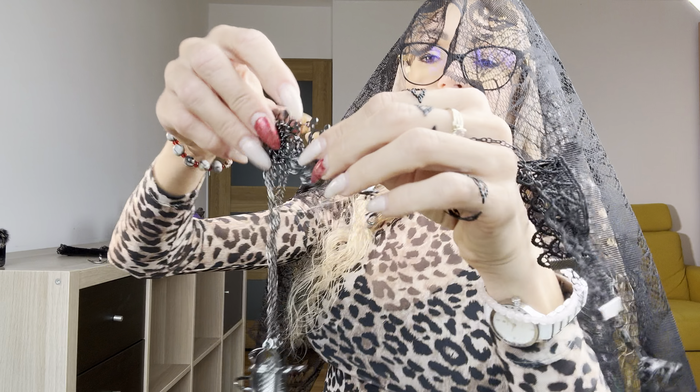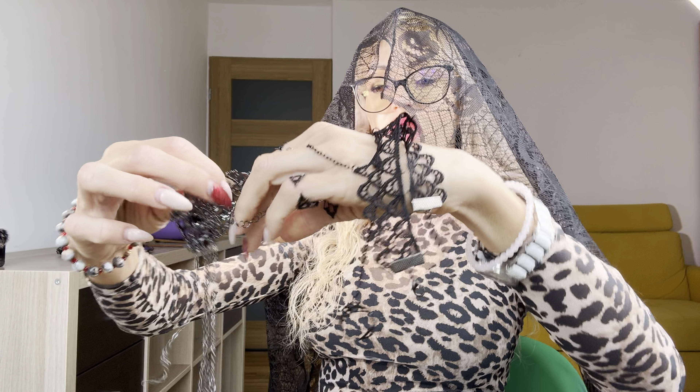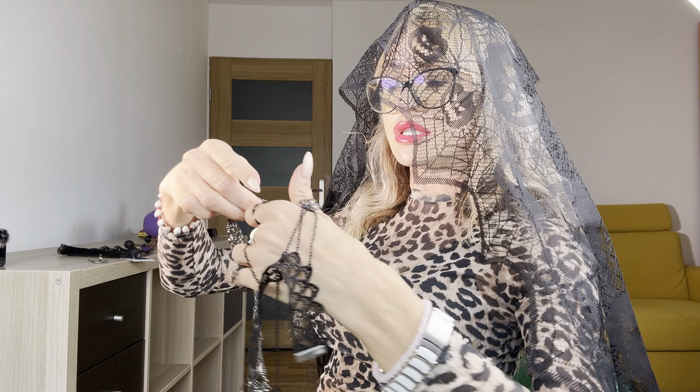Another bracelet for the hand — this one goes right over here. That's a little bit funny.